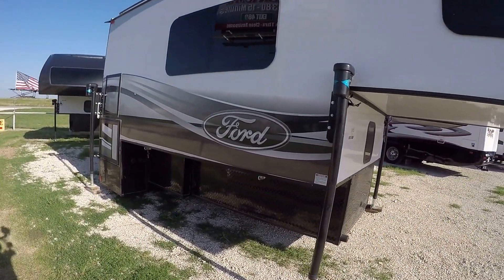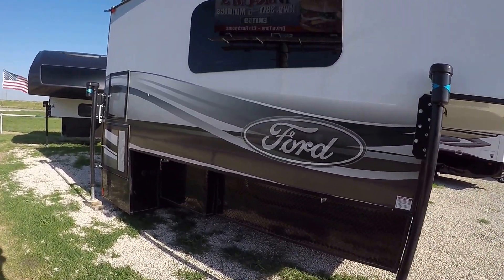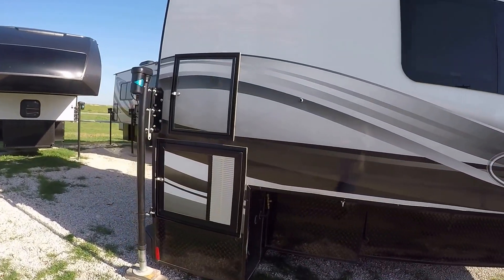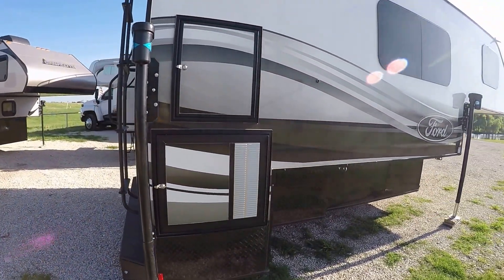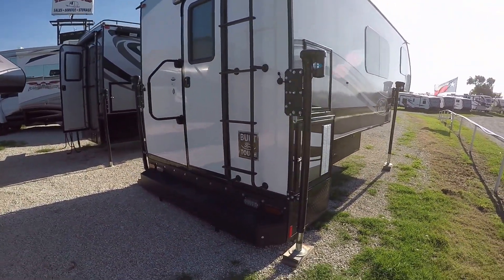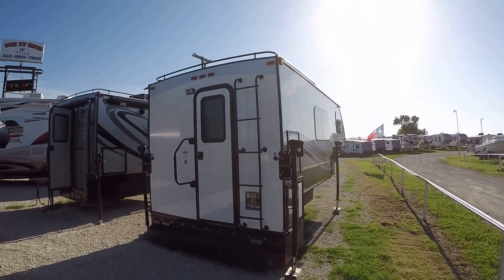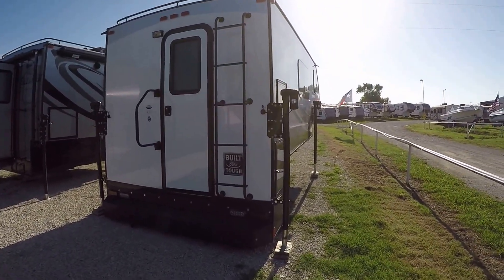Built with an aluminum frame and composite panels, it's pretty light — weighs in just over 2,000 pounds. It'll fit in the back of your F-250. You've got a ladder to get up on the roof and a storage rack up there for some of your extra gear.